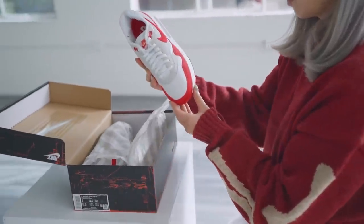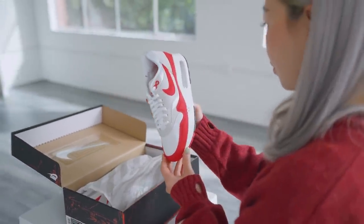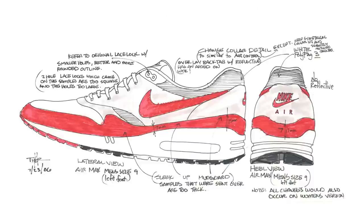Nike just posted a video on their YouTube channel where they speak to Tinker Hatfield about the Air Max 1s — I highly recommend you watch that. Nike has finally brought back this obscure 1986 version of the Air Max 1, designed by Tinker Hatfield. You can see the original sketch with a little date at the bottom that says 1986.